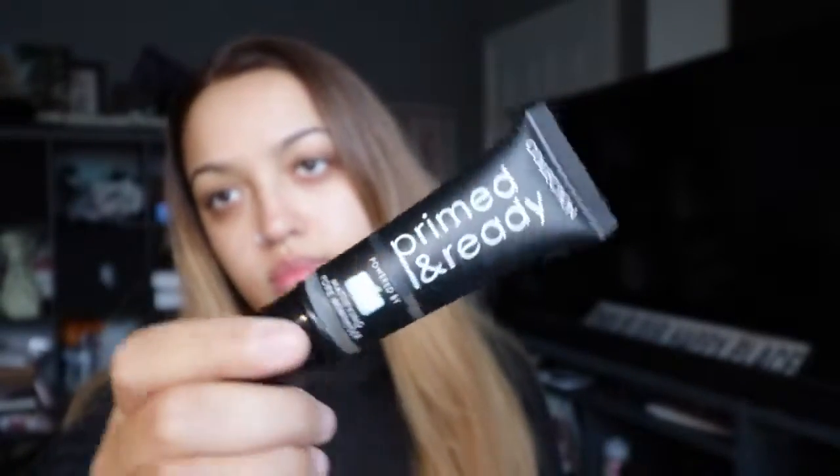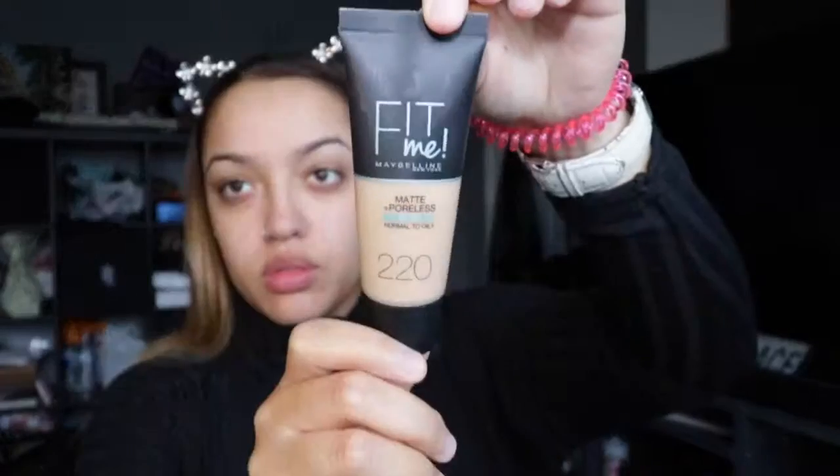Hi everyone, I'm back with another video. Let's start off by priming — this is the collection prime, get it on and ready. Put your hair back obviously, and this is going to fill out all your pores and make sure your foundation runs on smoothly.